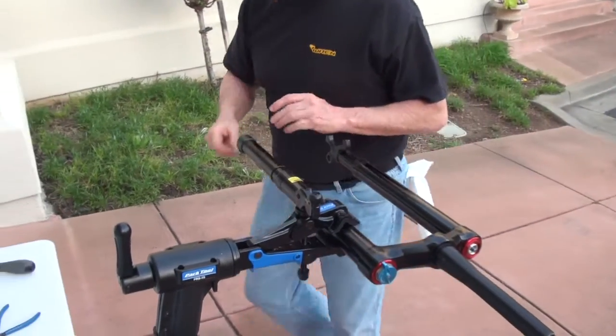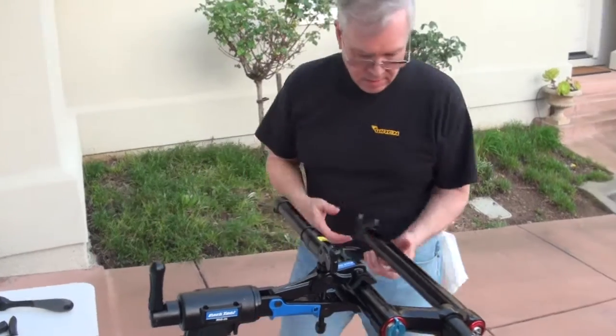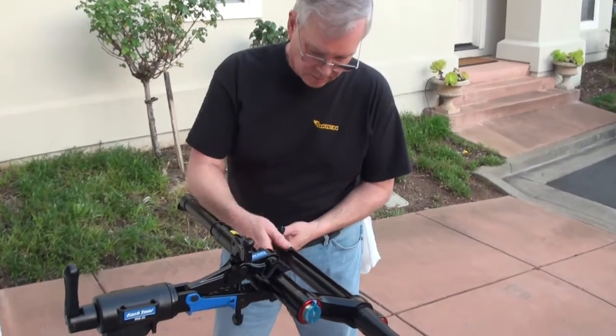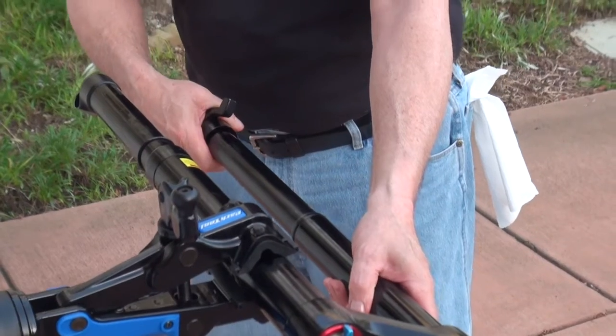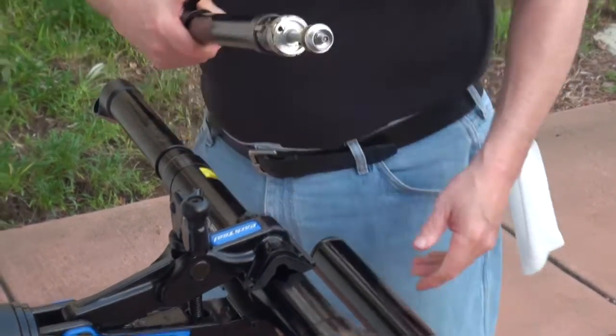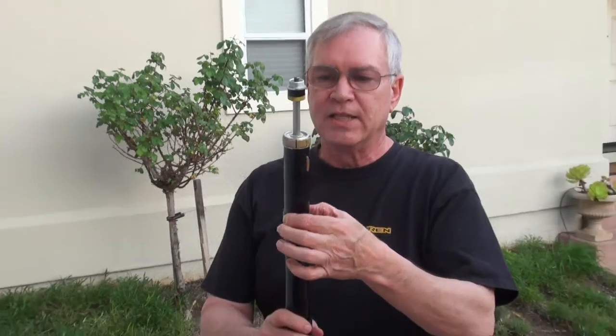So we've got that off. Back off your collar so it's completely off. Now you can easily just pull the air side right out. So now you've got your air side stanchion.